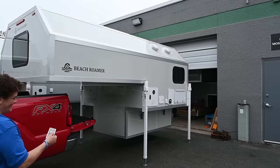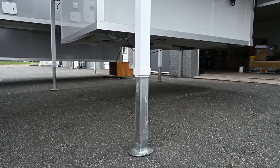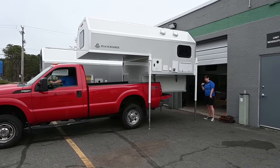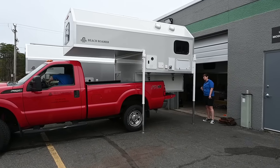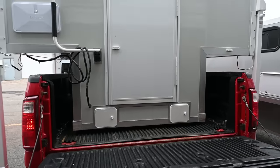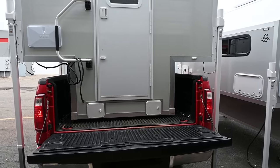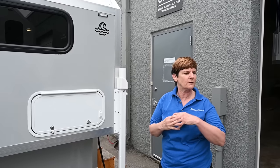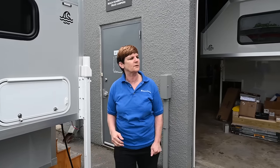This unit is for a 2,500 or larger truck with at least an eight-foot bed. The main cabin is 10 feet long and weighs about 2,200 pounds. The interior height is six and a half feet. It's all composite panels, and now Vicki will go over a little more of the construction.